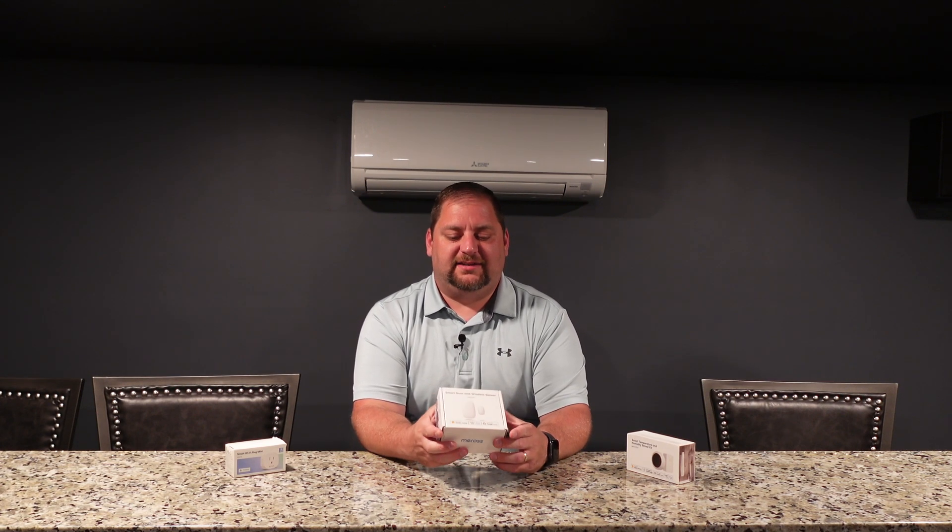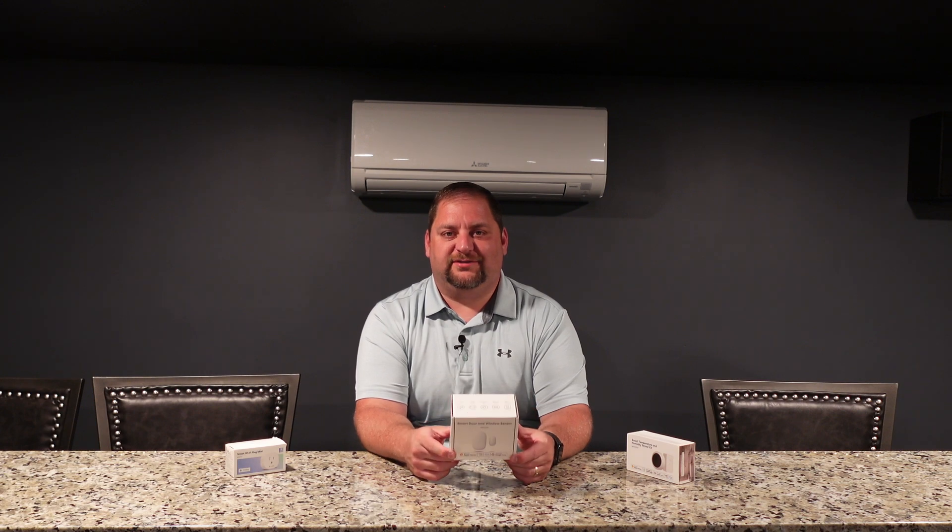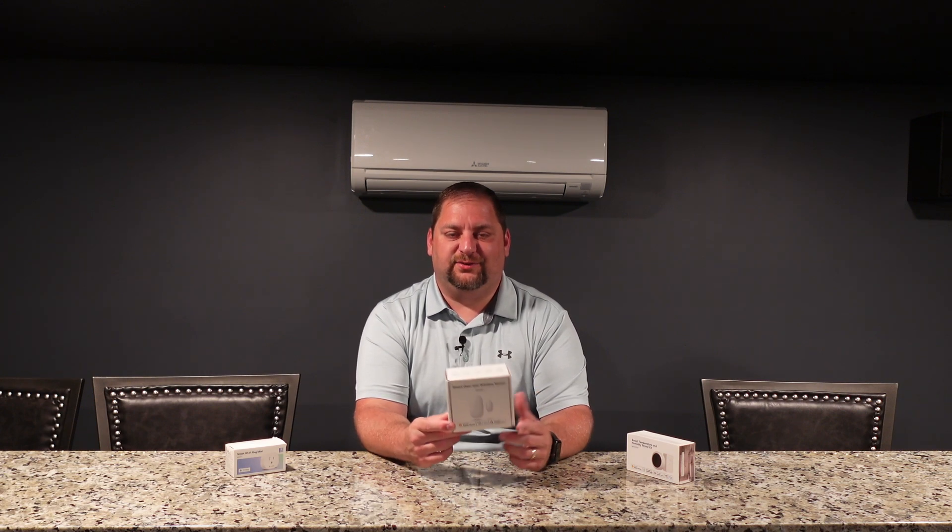We're going to be checking out this Miros Smart Door and Window Sensor and see how this works compared to some of our other sensors that do the same type of functionality. Miros did send this free of charge to me, but as usual, I'm going to make sure I give you an honest and fair review of the good, bad, and ugly here, and I'll let you know if there's any pitfalls.